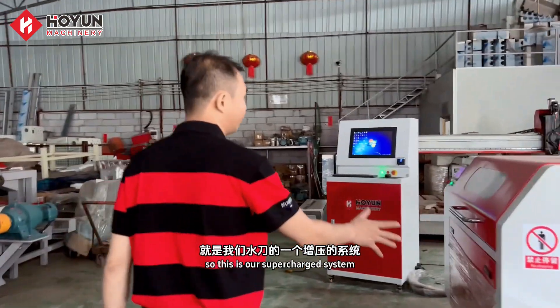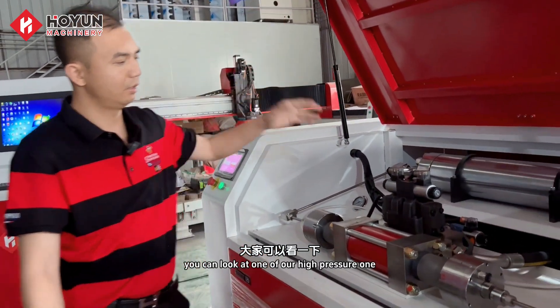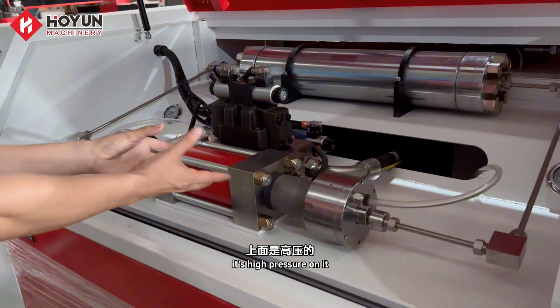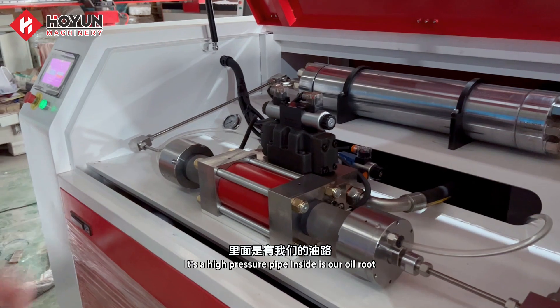This is our supercharged system. This is a booster cabinet. This supercharged whole system — you can look at one of our HyperShare One System components. It's high pressure. This composition has an accumulator in the back, a high pressure pipe, and inside is our oil route.